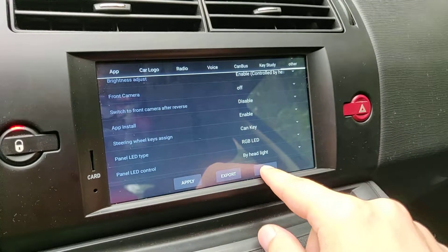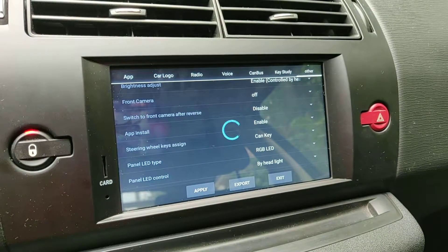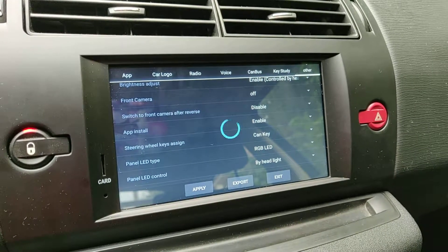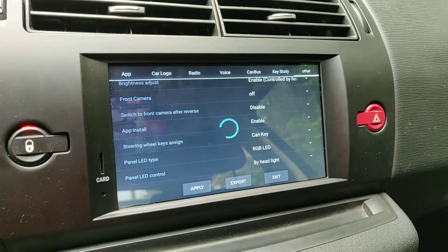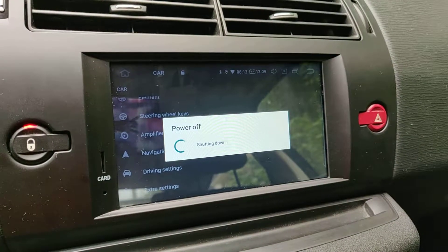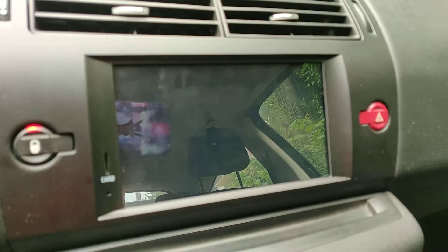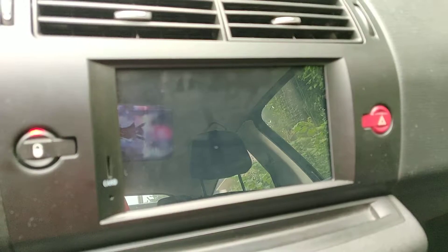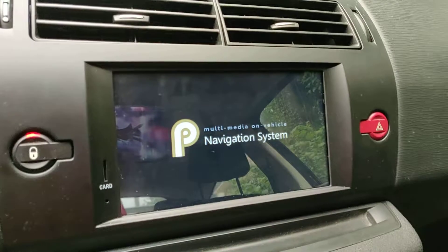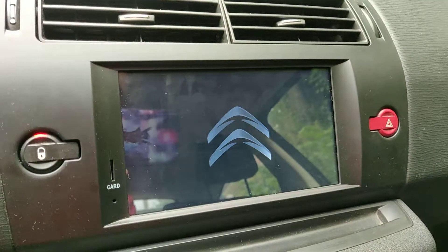Apply, exit, and reboot. Now let's wait for the system to reboot.